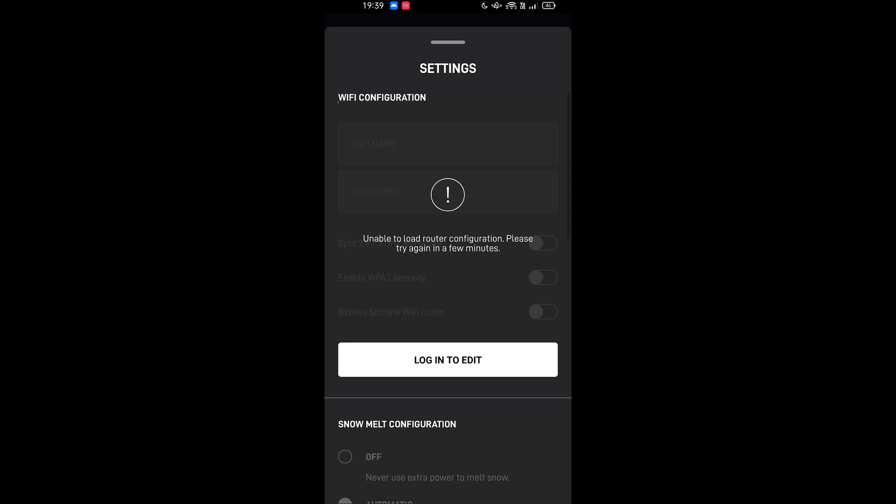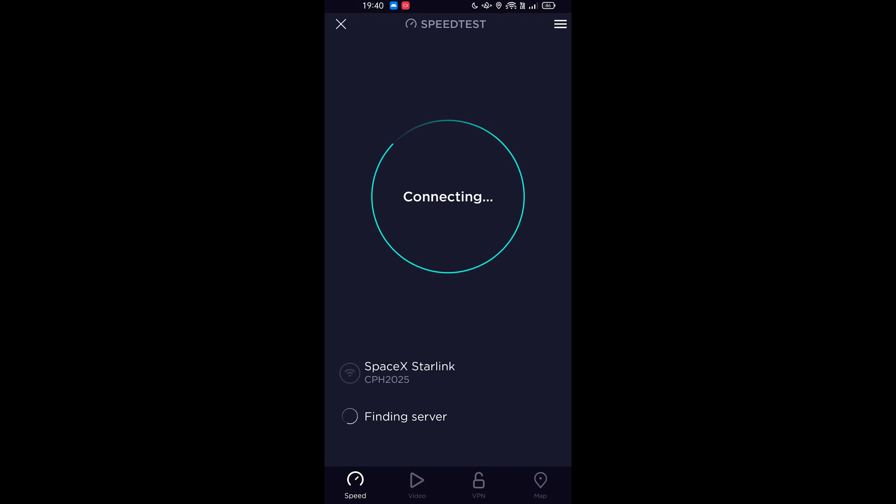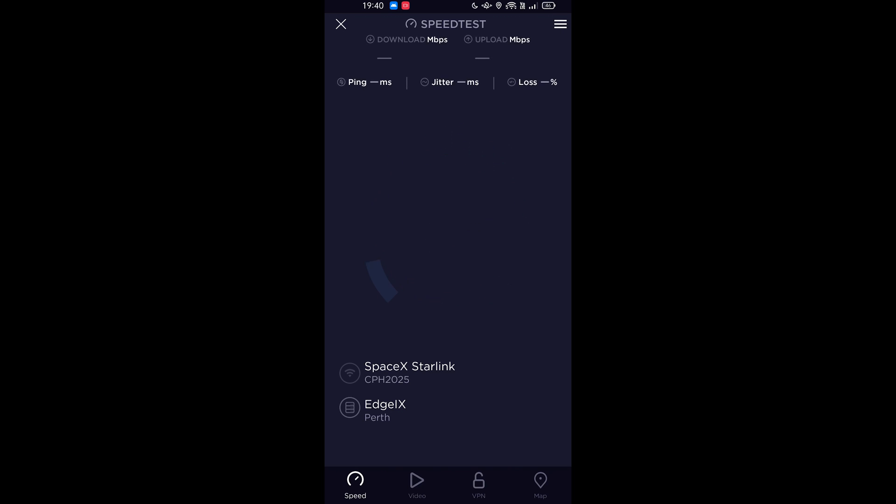Bypass Starlink Wi-Fi router — that's the one I want to test out. I'll turn on WPA and probably turn off the 5GHz band if there's an option. This bypass is either going to put it in bridge mode or change the dish to work directly. It's using a Perth point of presence, or at least it's routing and advertising the IP address in Perth.